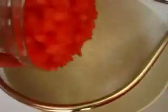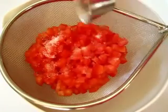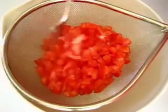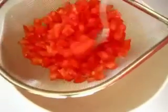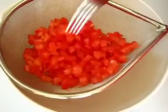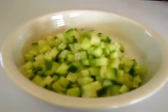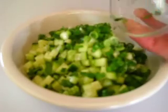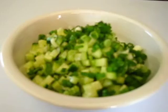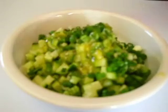Add three-fourths of the dressing to the quinoa. Add your tomatoes into a sieve over a large bowl with a half teaspoon of salt, and give it a nice little stirring to release some of the juices — you don't want your quinoa soggy. Marinate the cucumbers with the green onions and two tablespoons of the lemon dressing.